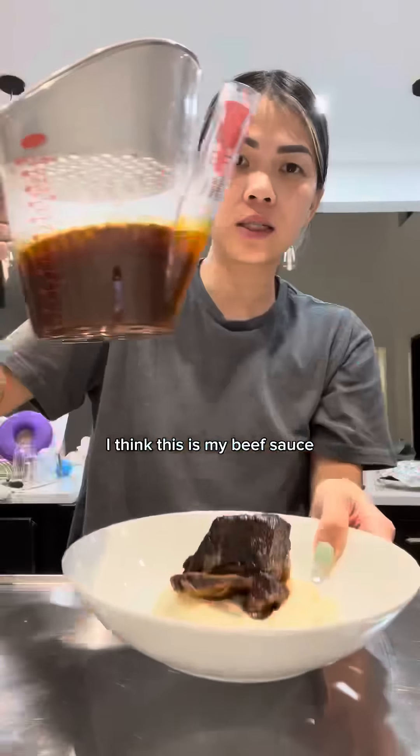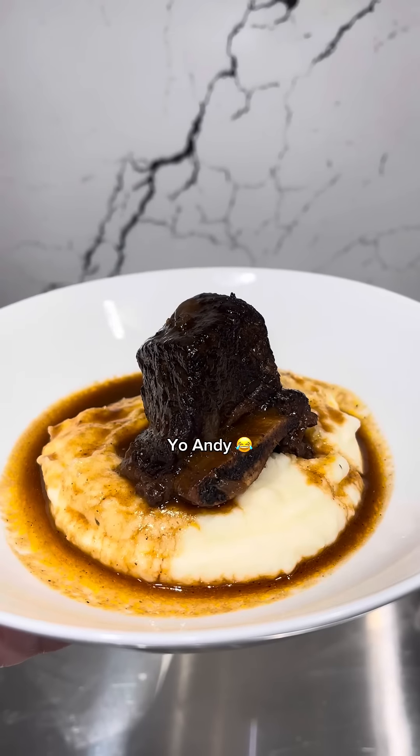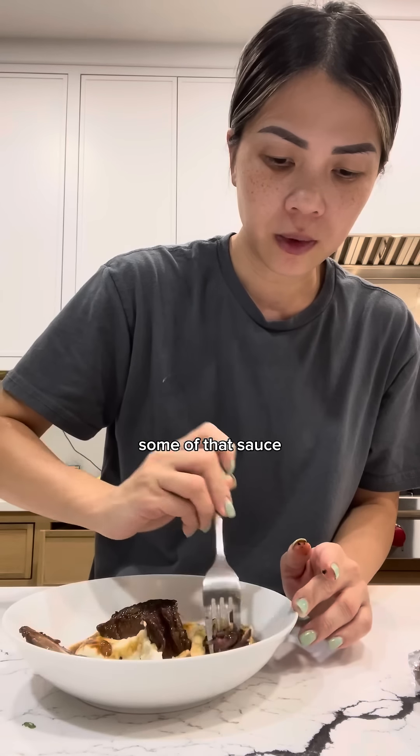This is my beef sauce that I poured into my fat separator. The fat stays on top and the liquid is at the bottom, so this works out perfectly. She's a chef, baby. This doesn't even look that good — it looks like a burnt lump of meat. Yo, Andy, let's take a bite of this with some of that sauce.